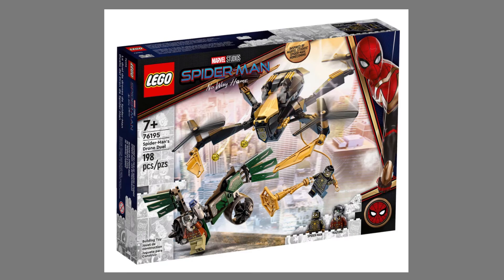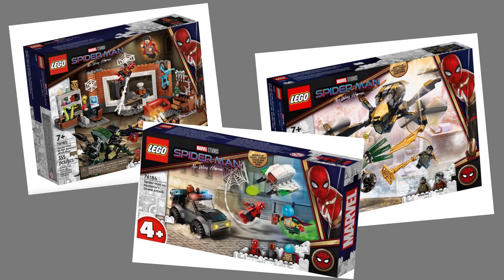What's up Spider-Man friends, how are y'all doing? I'm CloudyBix and in today's video, I'll be showing you guys these Lego Spider-Man sets that have officially been revealed.